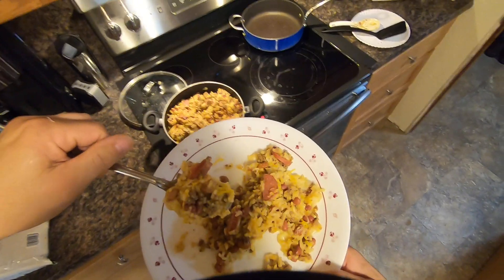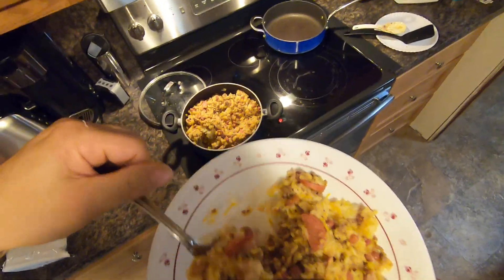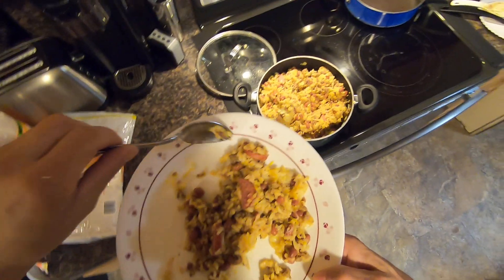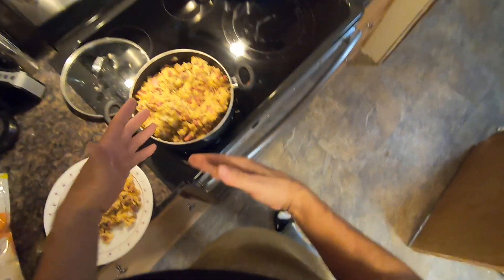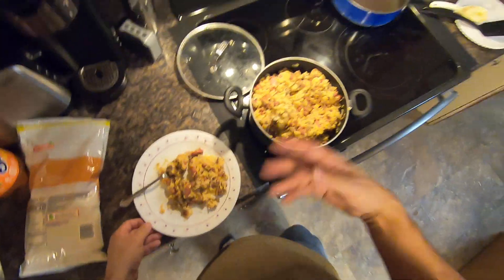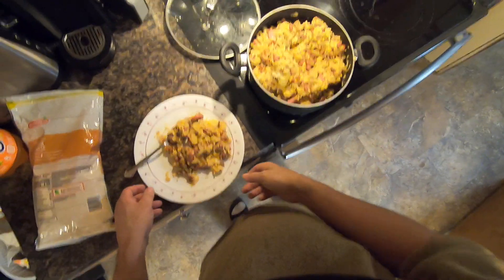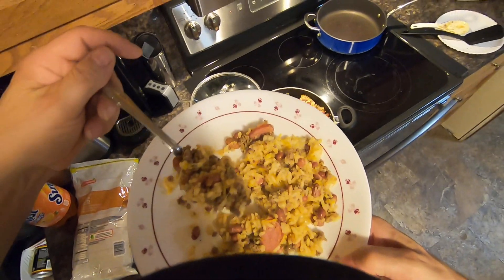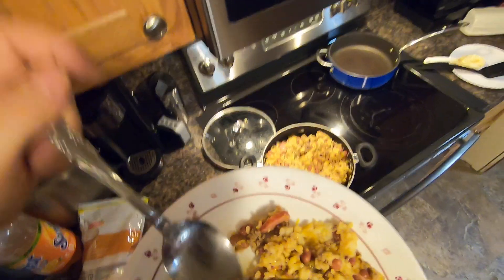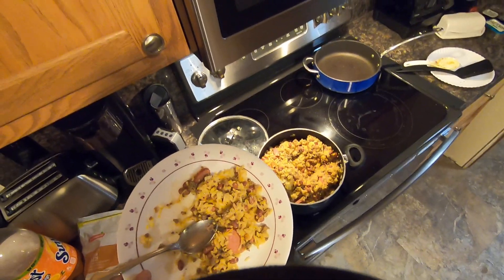I cooked this dish in about 35 to 40 minutes. Had to rinse the rice and do all that stuff. When the rice was cooking I was defrosting the hamburger and cutting the kielbasa sausage up. Freaking awesome. Thank you so much, Tim. Thanks for joining us.